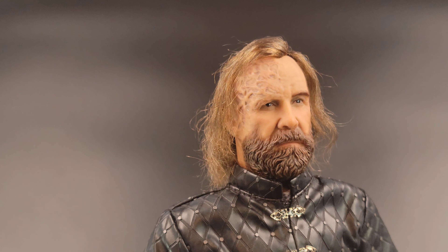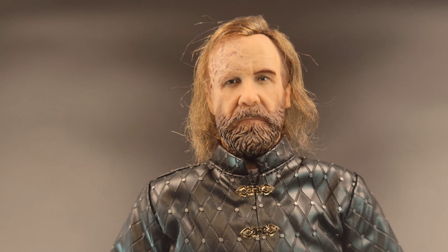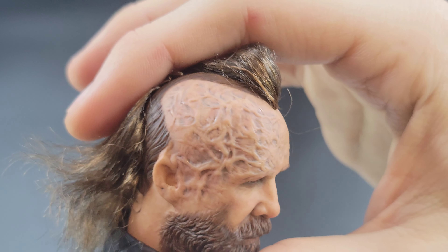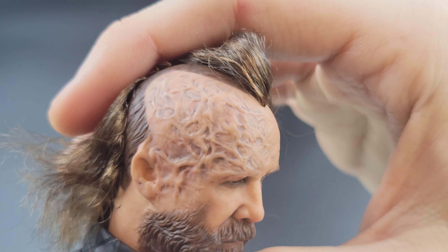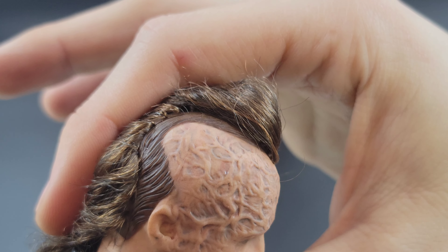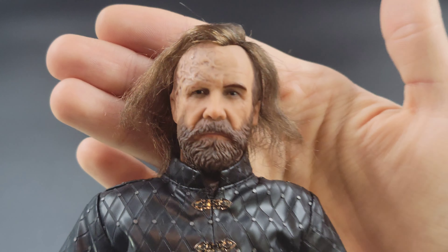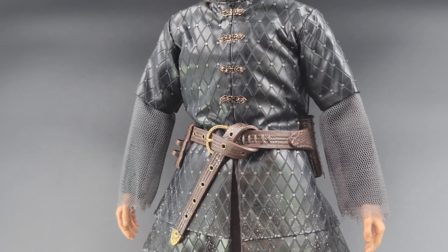I'm adjusting the lighting so you can see how he looks — turning it up to a bright white light, then adjusting it down as the light gets yellower, to show what he looks like in different lighting temperatures. That plays a big factor in how head sculpts look. Also, moving the hair out of the way, you can see that great burn detail — the Hound's bane of his existence from getting burnt as a child. There's really nice sculpted-in detail and paint work there, and a kind of hybrid rooted and sculpted hair construction.